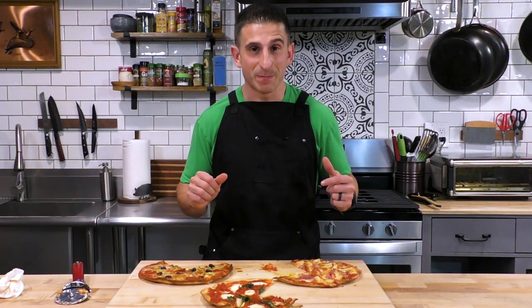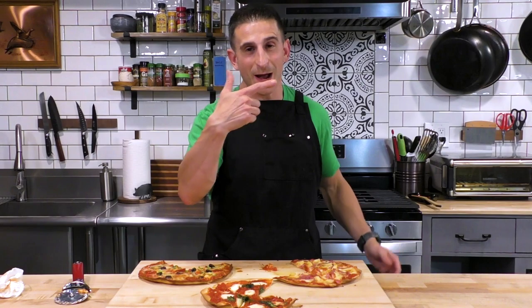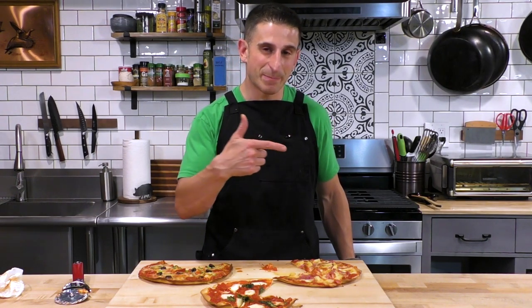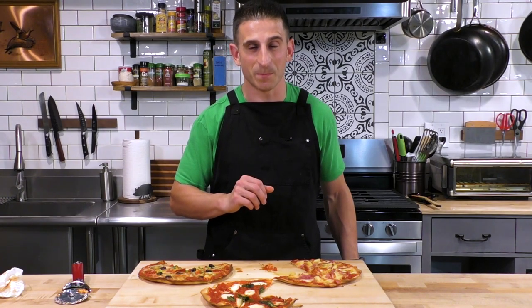I'm going to devour the rest of these pizzas. While I'm doing that, check out some of my other Italian recipes — this is my mom's spaghetti sauce recipe, which is a similar sauce to what we made today but with spaghetti. And here is my spaghetti squash bolognese, which is another really nice tomato sauce base recipe. I'll see you there.